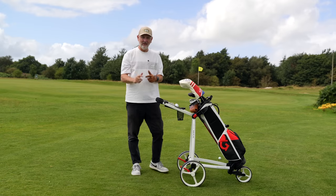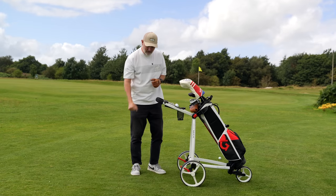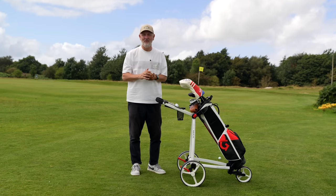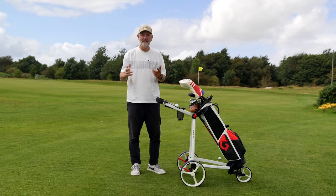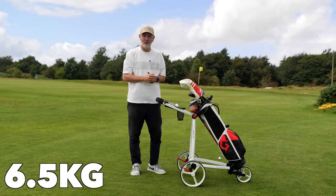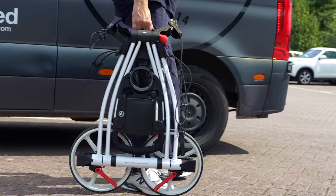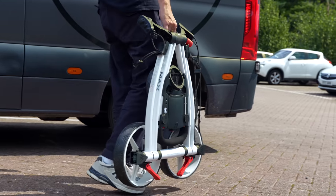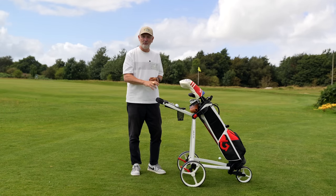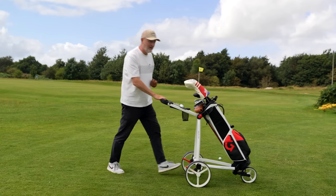The next thing is the weight. Sometimes trolleys are just way too heavy to even consider lugging them in and out of your boot — and I did say I was fussy. All I can tell you is it's extremely lightweight, both to lift in and out of your vehicle or hang on a wall, and that's also noticeable when you're pushing it around the fairways.